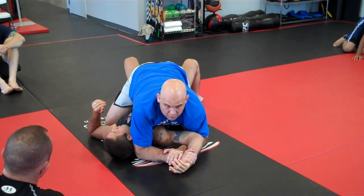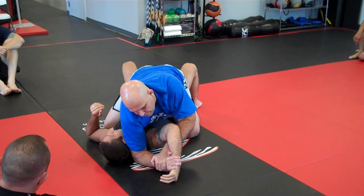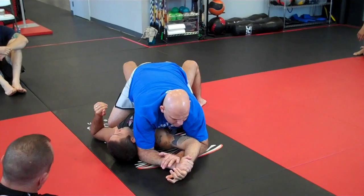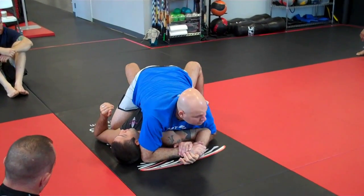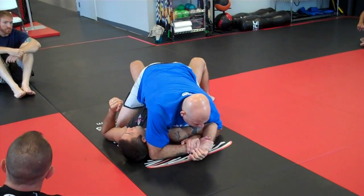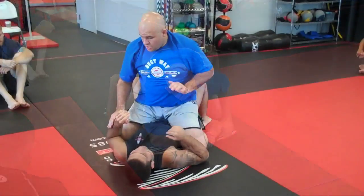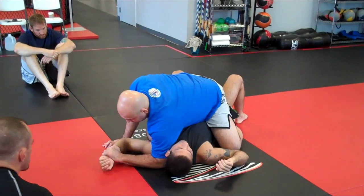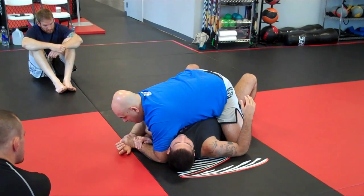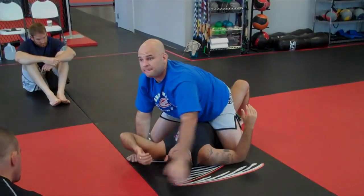Hold my wrist. Now for the details — some people go right here and start trying to make their opponent tap, but look how long it takes, and he probably won't tap. The detail is to always bring his elbow lower — try to get your elbow to touch your own knee. Once it's touching your knee, keep his wrist down and lift. Hold, push down, lock it up, bring it down, keep his wrist on the floor, raise his elbow — he taps really quick.